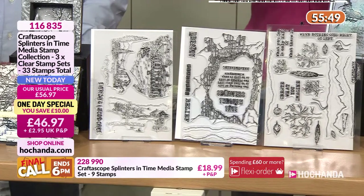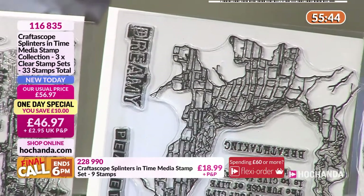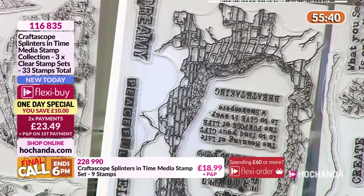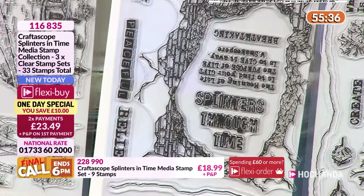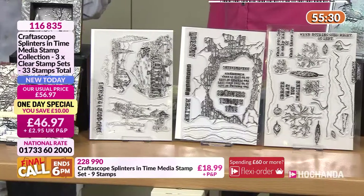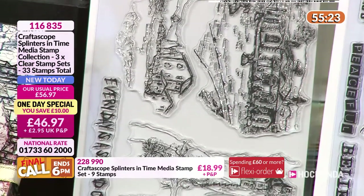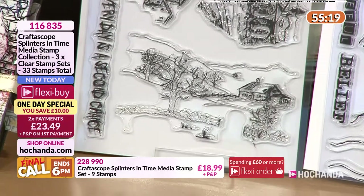Talk to me about the quality of the stamps. The stamps are all made from thermoplastic rubber — I like to have a clear stamp so I can see where I'm positioning it, and also to do heat techniques. Thermoplastic rubber is exactly the same as a rubber stamp but gives you the joy of seeing through for positioning, and they're 100% recyclable as well.